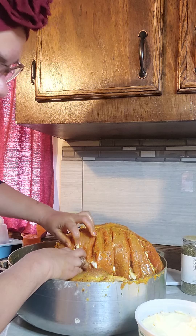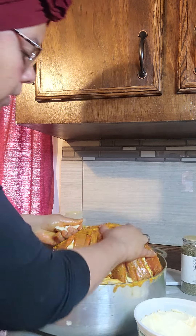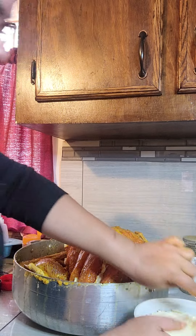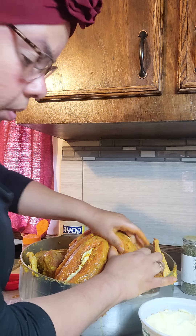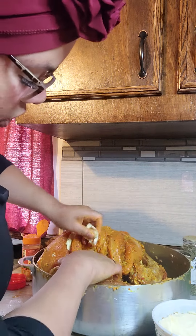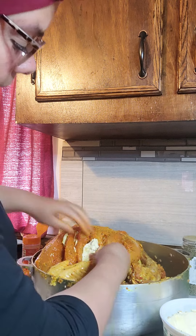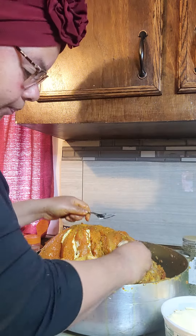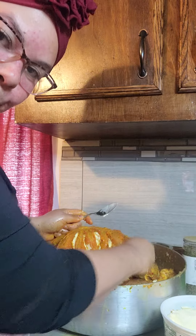Esto es lo que le va a dar. Usted usa su mantequilla favorita — no tiene que ser una específica. La que usted usa normal, con la sal, bajo en sal. Perfecto, con eso no hay ningún problema. Pero métele la mantequilla. Make sure you put the butter between it. You're going to see how great the turkey is going to be. So you put it between what we opened, and it's going to taste super delicious. Va a saber demasiado bien rico. Y no se van a arrepentir en comerse un pavo esta vez — el pavo va a quedar delicioso.